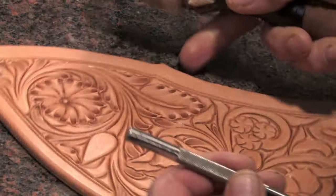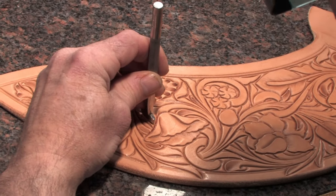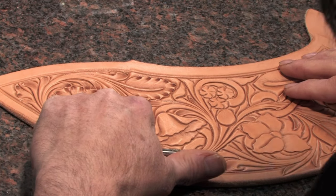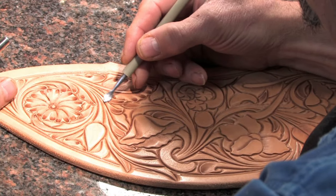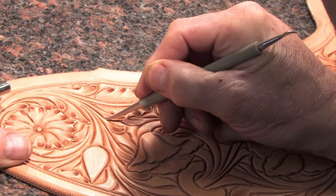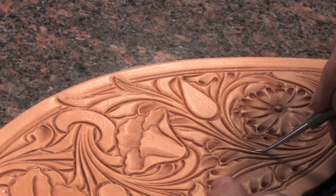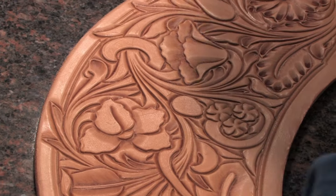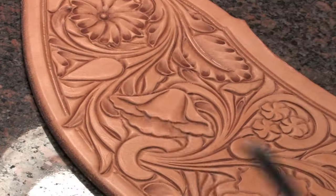A lot of stamping, it's just a matter of learning how to control your tools and not let them go over and hit something else that you don't want to, like I did right there. But I can kind of smooth that out a little bit and just go like that if I have made a mistake. I'll do a little bit more of that later — I probably do more of that than most people do.